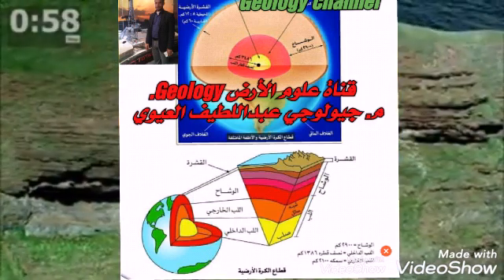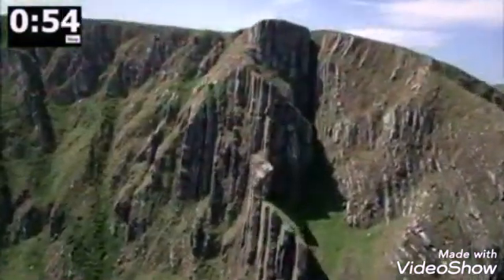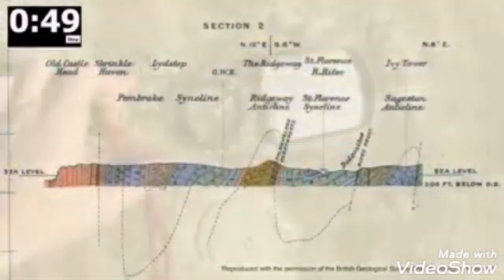Recording a strike and dip is the geologist's way of describing the orientation of planar structures such as the bedding plane. These measurements can then be used to make geological maps and interpret an area's geological history.